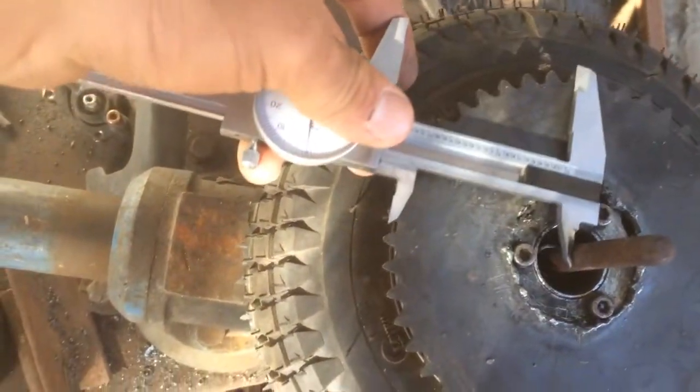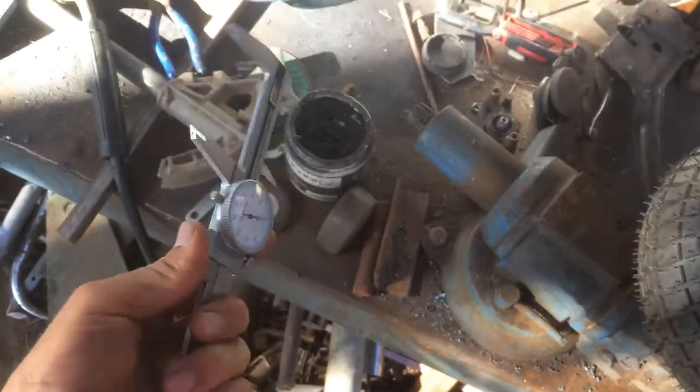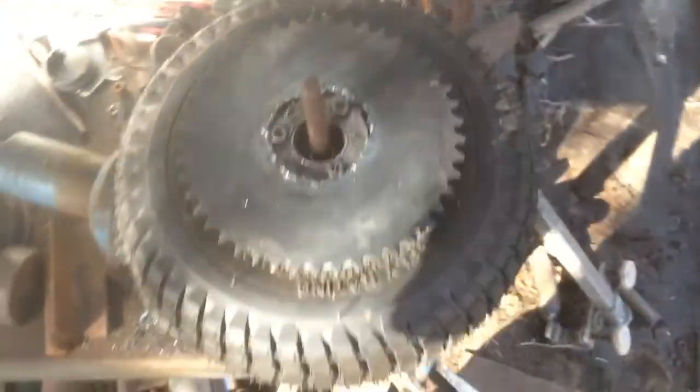I can't spin that, so I'll spin it by hand. I'm going to spot weld this and keep spinning it to see how it comes out.